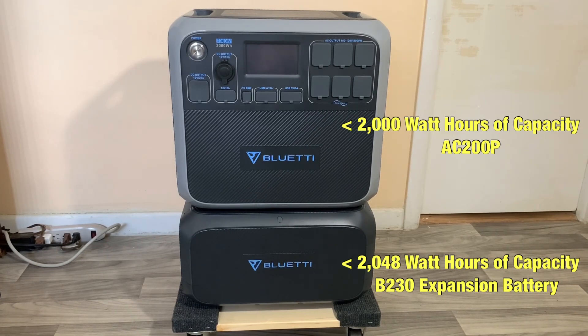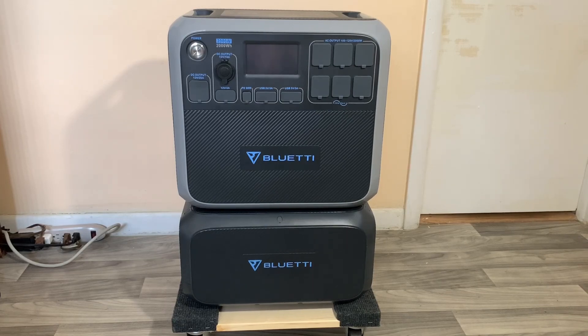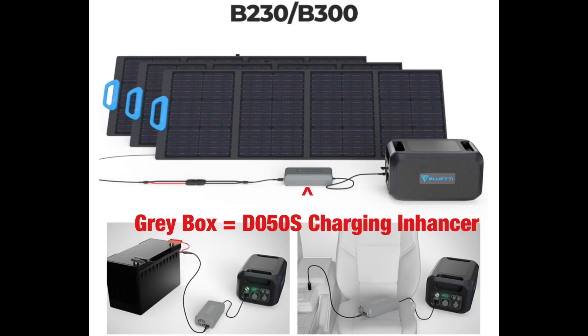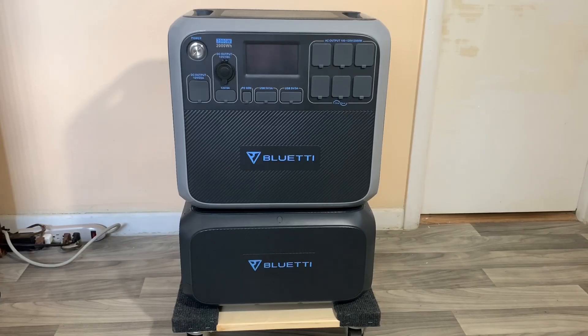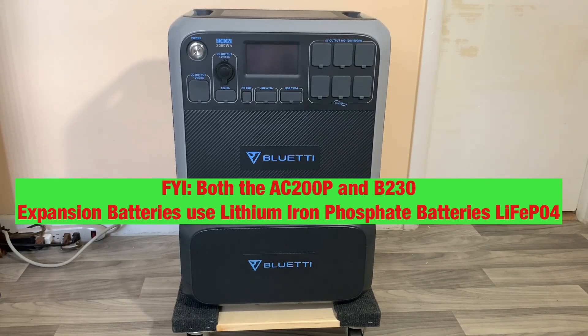On the B230 expansion you have several ports: one 100-watt USB-C port, one 12-volt 10-amp car-type outlet, and one 18-watt USB-A port. The B230 can be recharged via solar, car, or lead-acid battery with the optional DC charging enhancer by Bluetti called the D050S. In the next video I'll show you how to charge the B230 with solar using that D050S charging enhancer.